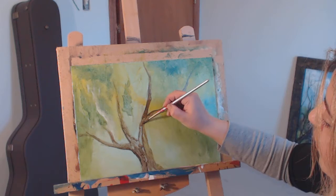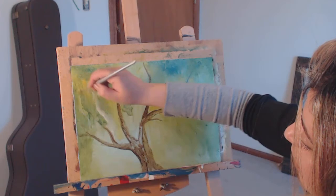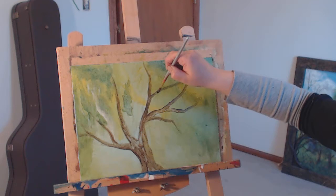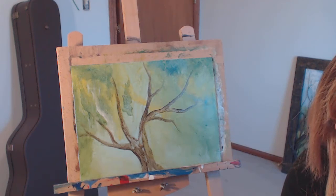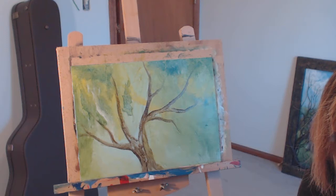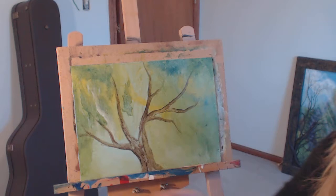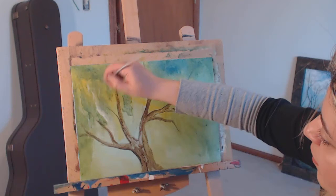It's getting dark here, and I don't like to paint in the dark — my eyes get really tired and I usually miss a lot of lines. I think that's pretty nice so far. I'm going to go with a finer paintbrush — probably this watercolor paintbrush, number two. It's really nice. I'm going to get a little bit of crazy branches around here.